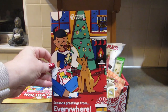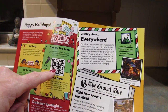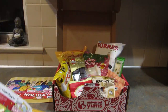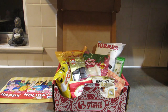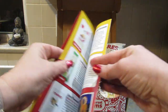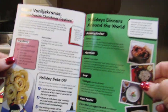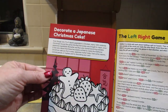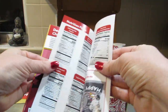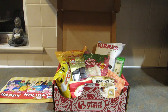Every month you also get this booklet. This one says Seasons Greetings from Everywhere. You can scan a QR code to check out holiday tunes from around the world. There's the Trivia Train, which is in every book — I love it. Then all of the snacks are listed, there's always a recipe, a Holiday Bake Off, holiday dinners around the world, how to decorate a Japanese Christmas cake, the Left Right Game, nutrition facts, and more information about the Yum Shop.